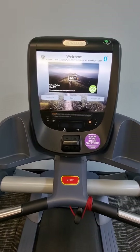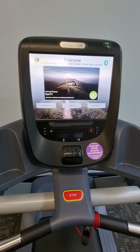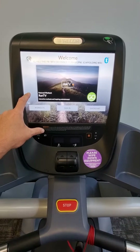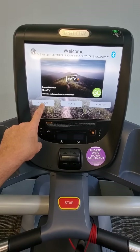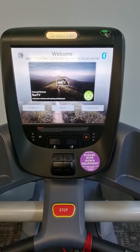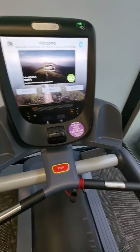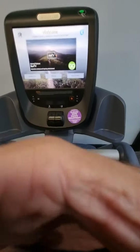This is the video for the Precor P82 console. If you're having issues with the touchscreen — if you're pushing it and it won't work, or you have to press below or beside a button to make it work, or the screen is not really responding — what you can do is perform a screen calibration.